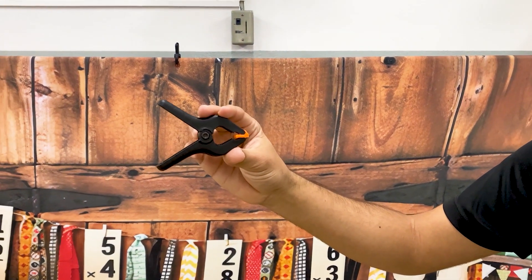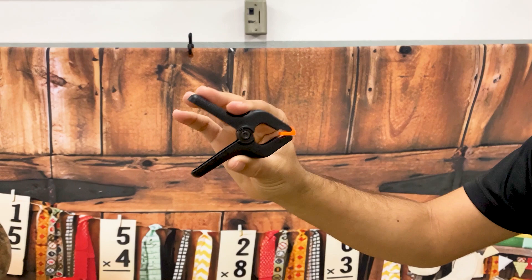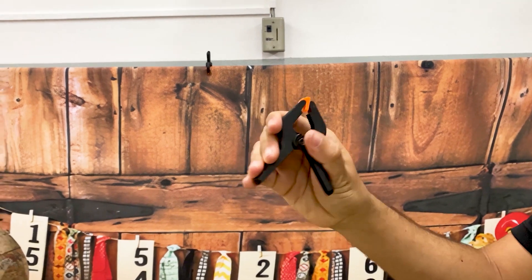Para prender o nosso fundo fotográfico a gente utiliza esses prendedores. Você pode encontrá-los na internet como 'prendedor para fundo fotográfico', ou até mesmo em casa de construção — o Mike já chegou a encontrar — com preço mais em conta. Como vocês já sabem, a gente traz o computador, então a gente traz a extensão também.